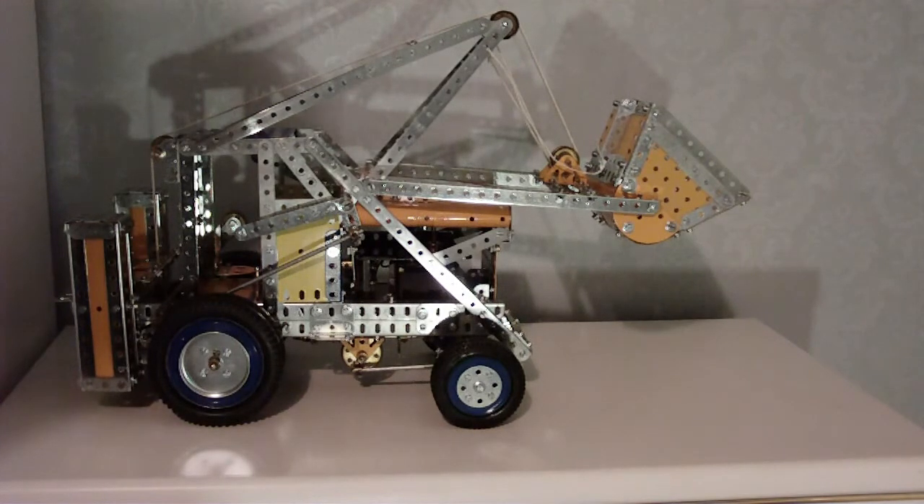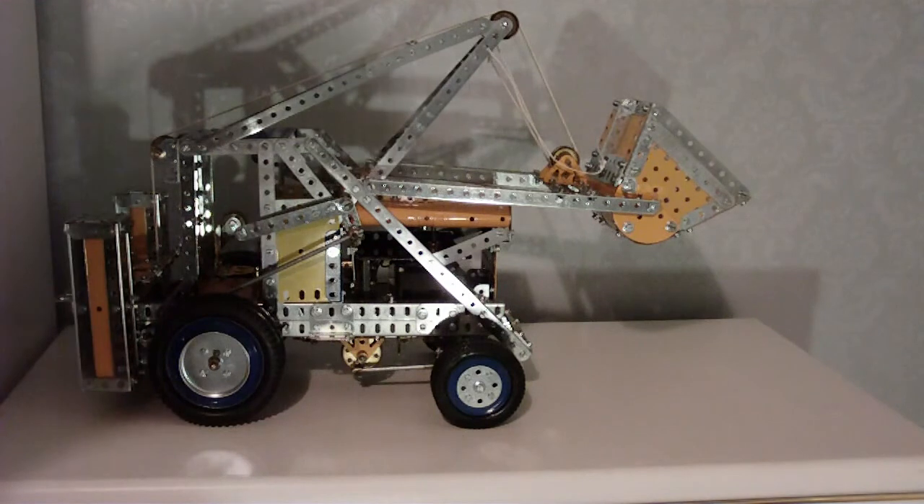So all in all it's a pretty good model. But the construction is fiddly and the manual is not too good. Also the E15R motor was struggling quite a bit. They could have worked out better gear reduction on it so it's not straining quite so much.